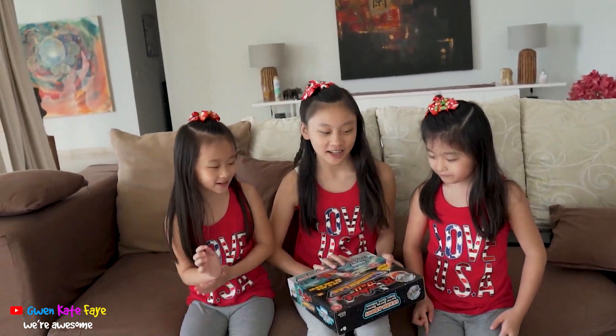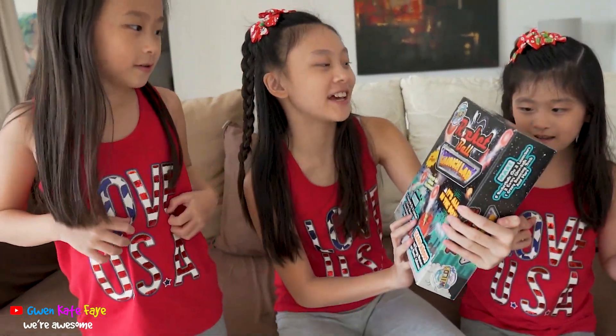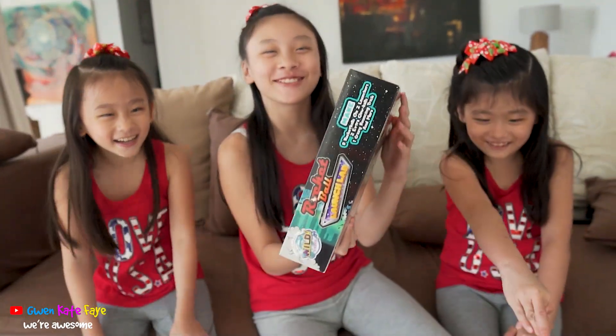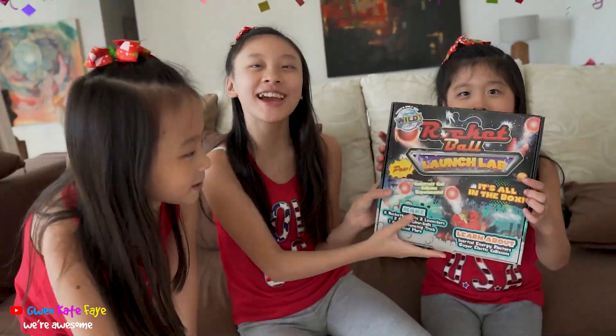And guys, today we're going to be unboxing this toy from Wild Science — the Rocket Ball Launch Slab. Yay!